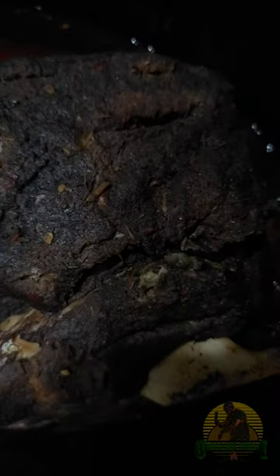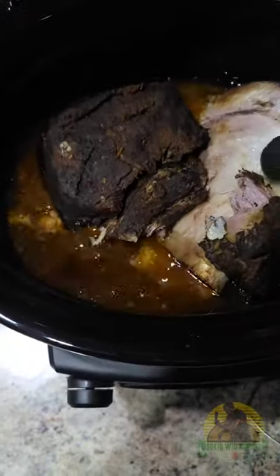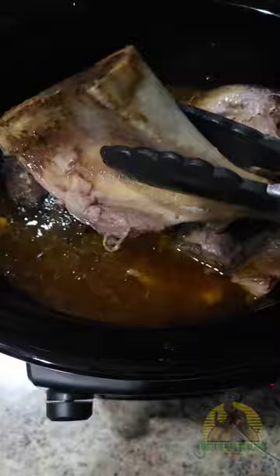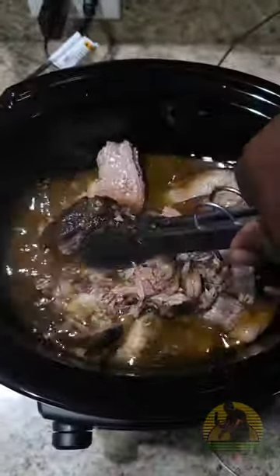It looks like it came right out of the smoker — just a beautiful bark on it. Now I'm gonna pull that bone out. Check it out, it's so tender — the bone is so clean. Steps and ingredients are going to be in the description below, go ahead and check it out.